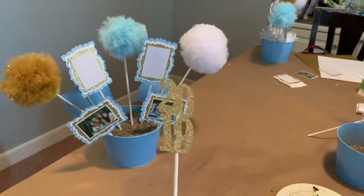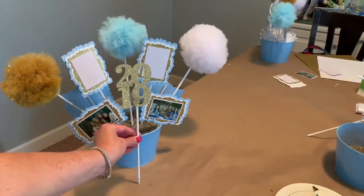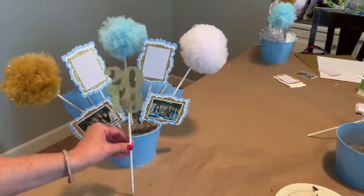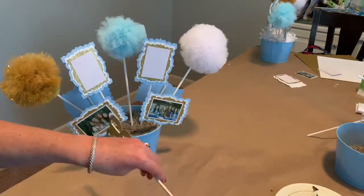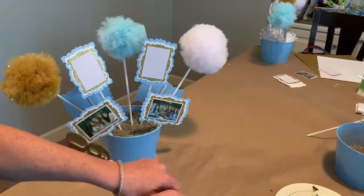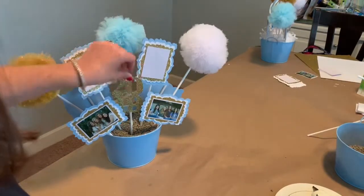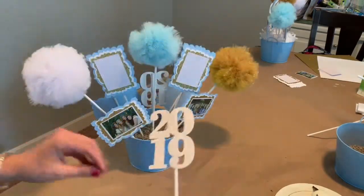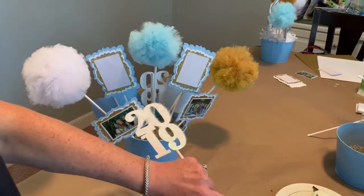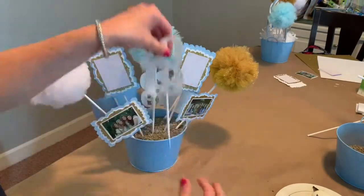My graduation cutout is on the stick and it's ready to go into the centerpiece — I want it in the center right below the blue pom-pom. So I'll break off some of the stick to lower it in the centerpiece. Sometimes I take a little bit too much off and it sits a little low — I think that's the case here, but I still think it's cute and it's just fine. I also need to put a graduation cutout on a pick for the back side as well. I decided to use a white one on the back. These are all the different pieces of our centerpiece, and I think it turned out really cute.